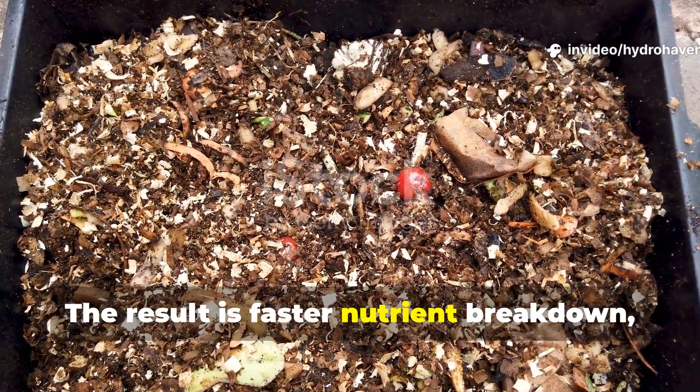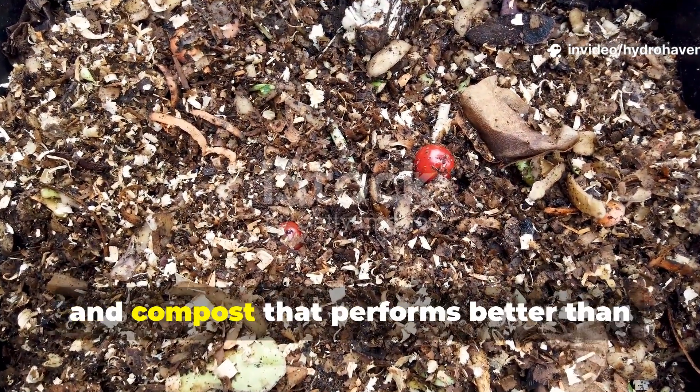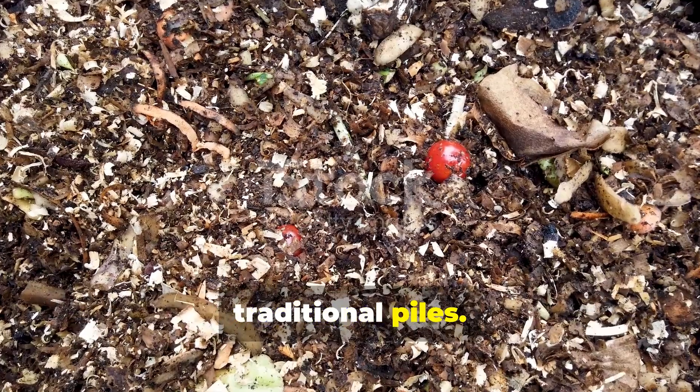The result is faster nutrient breakdown, fewer pests, no odor, and compost that performs better than traditional piles.